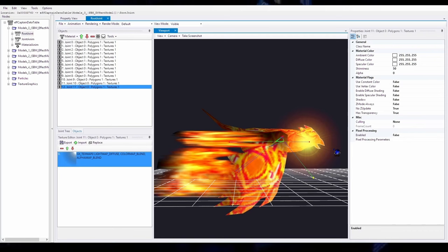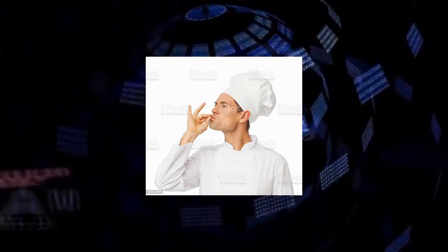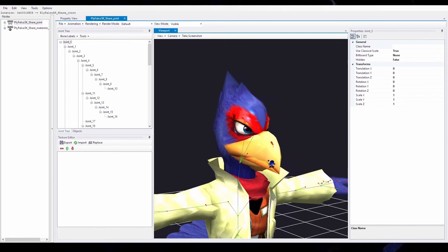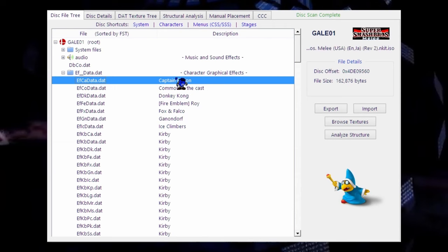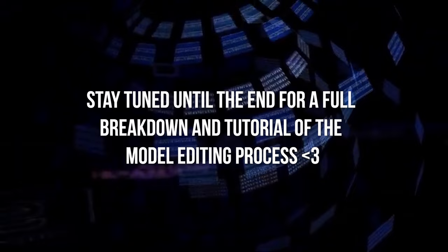There's one last change I want to make, and that is adding pixel processing, which is just fancy blending effects. So this is what the model looks like without it — and now here's the model with pixel processing. That's how I made this model. Definitely an abridged explanation, but if you're interested in this kind of stuff, I plan on making some beginner friendly tutorial videos — super beginner friendly. So if you're interested in that, subscribe to my YouTube.